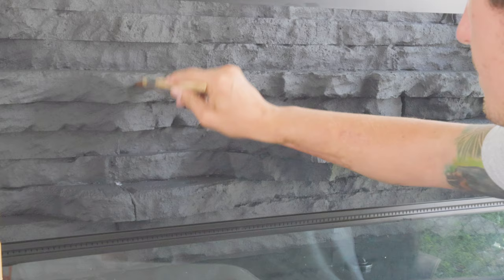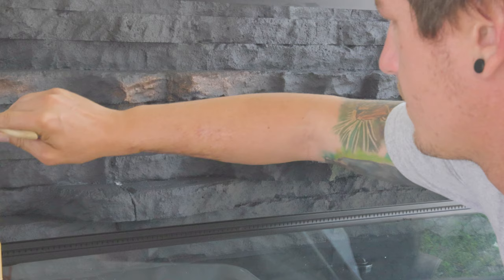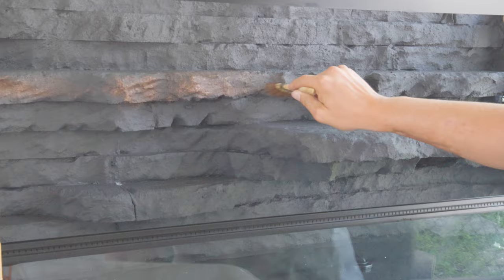I gave that first coat about 24 hours to dry just because it was so thick. Now we're going to use a dark brown — white Drylok with some brown pigment in it — to give it that nice dark earthy color. Using a dry-brushing technique, we're just lightly going over the background. This is coat number two.